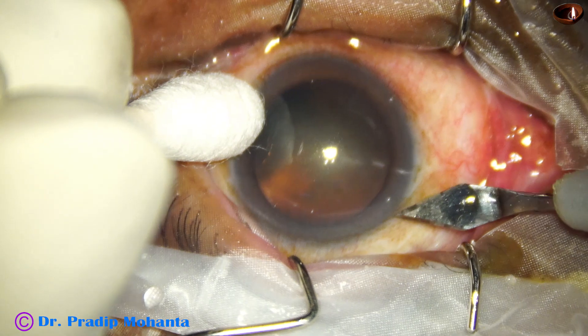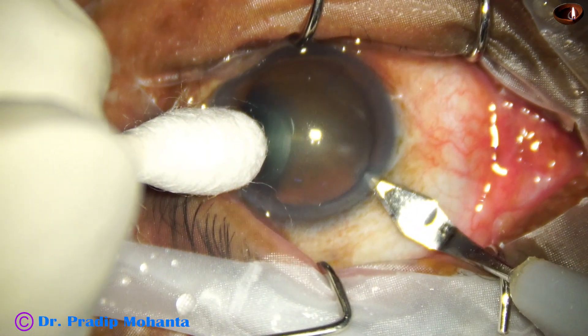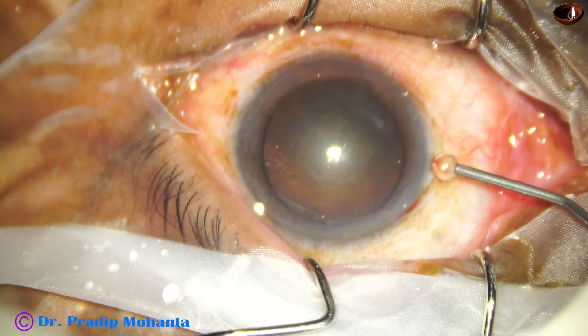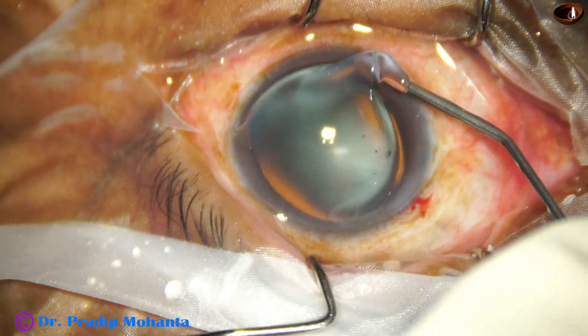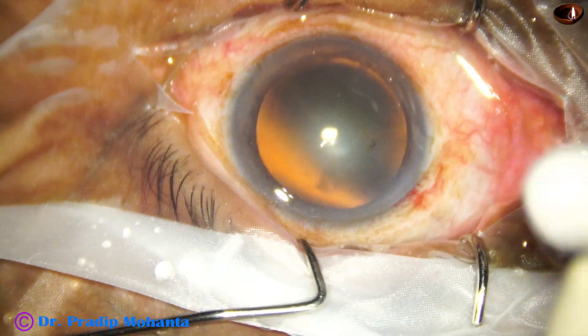This is the main incision with a 2.8 millimeter steel keratome at around 11 o'clock, and now the anterior chamber is filled up with 2% hydroxypropyl methyl cellulose, which is applied over the cornea also to get better visibility.